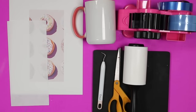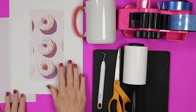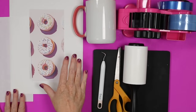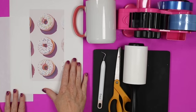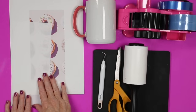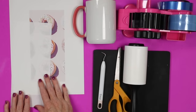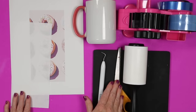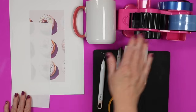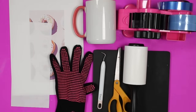The supplies you'll need to sublimate your mug: the sublimation mug with a sublimation coating, your sublimation print — sublimation ink printed on sublimation paper on a sublimation printer — and protective paper if you're using a tumbler or mug press. I'll also show an alternative using shrink wrap and a heat gun for a sublimation oven. You'll also need a weeding hook, scissors, lint roller, heat resistant mat, heat resistant tape, and heat resistant gloves. For the heat source, you can use a mug press, a tumbler press that works for mugs, or a sublimation oven.